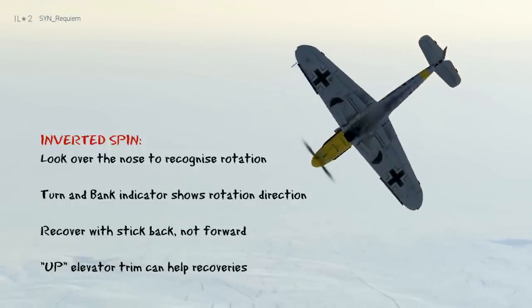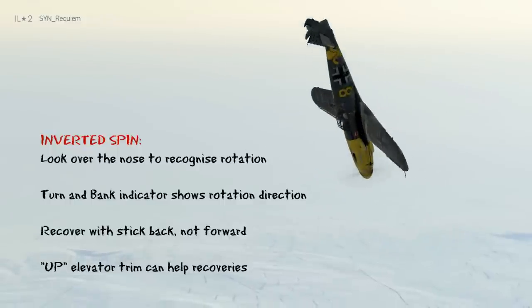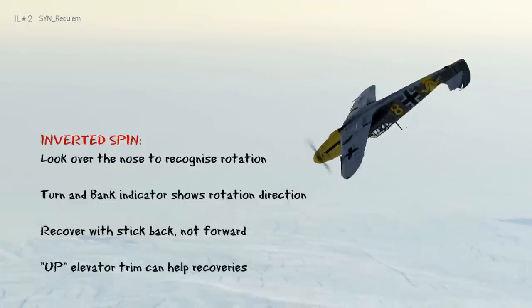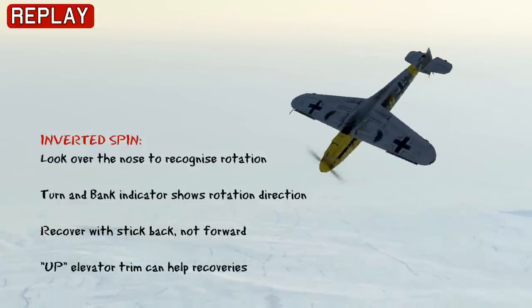Once you recognise the direction of rotation, apply opposite rudder, and then pull the stick back until you've recovered from the spin. You can also utilise upwards elevator trim to help you in a recovery.